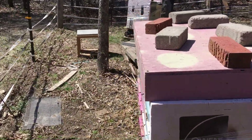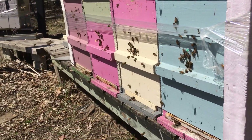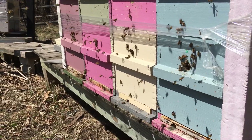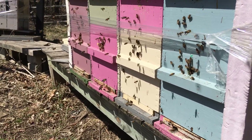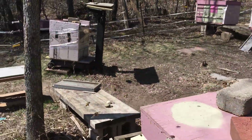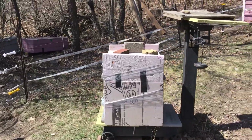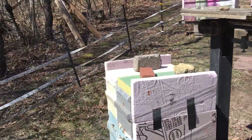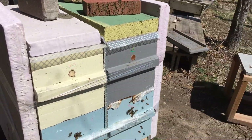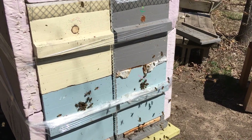There are a couple of breeder queens I want to check on to see if they made it — one from as far back as 2018. As you can see, the colonies here in my backyard are just chugging along doing what they're supposed to do: bringing in pollen, minding their own business. No need to bother them.